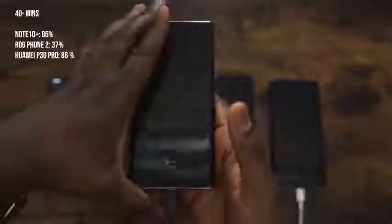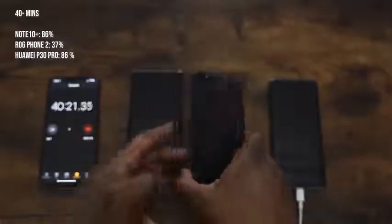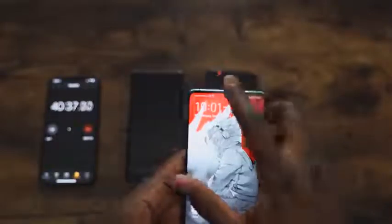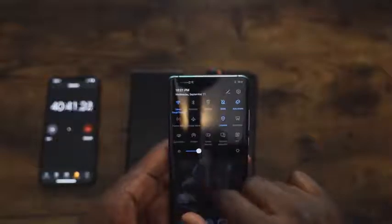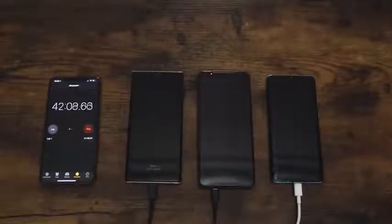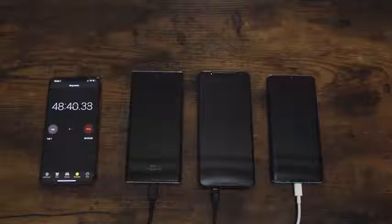We're getting close to 40 minutes. At 40 minutes, the Galaxy Note 10 Plus is at 86% — that's good. The ROG Phone gives us 37% in 40 minutes, so it's going to take a while for this thing to charge. The Huawei P30 Pro is also at 86%, so now it's a dead heat between both devices. In 40 minutes, 86% for both the Huawei and the Galaxy — that's really impressive.